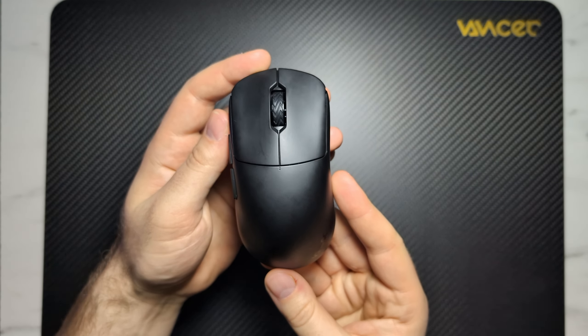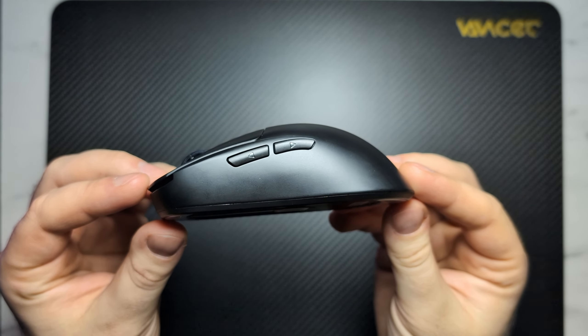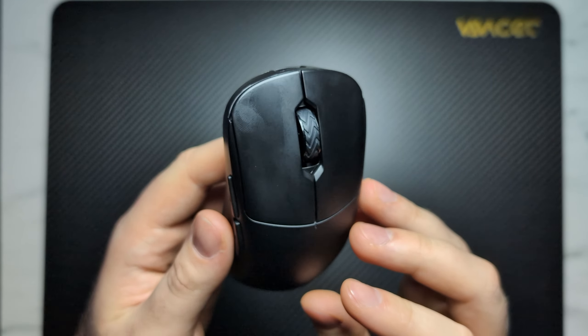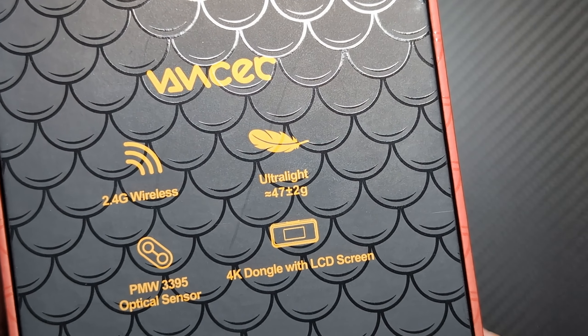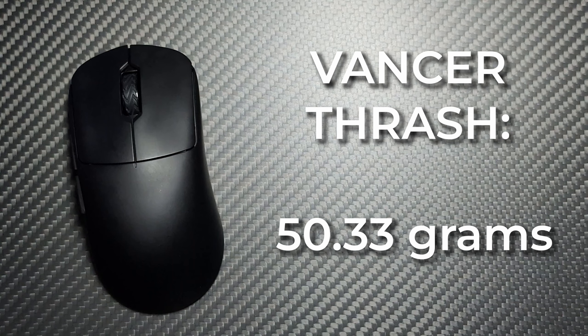Let's talk about the mice themselves. The Thrash is a symmetrical mouse but it is a very thick and tall symmetrical mouse — the sides are very similar to something you'd see on an ergo mouse. It's a very tall shape, kind of like an X2H if the front was a little taller. The sizing is 123.3mm by 62.3mm by 39.8mm.